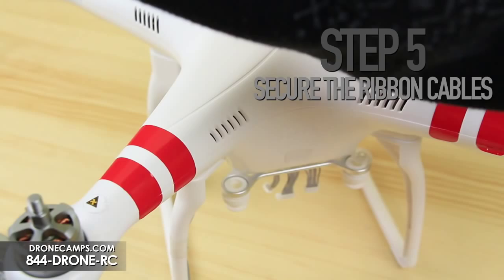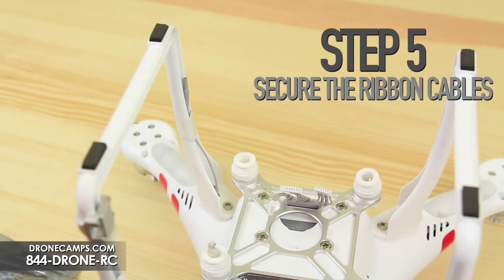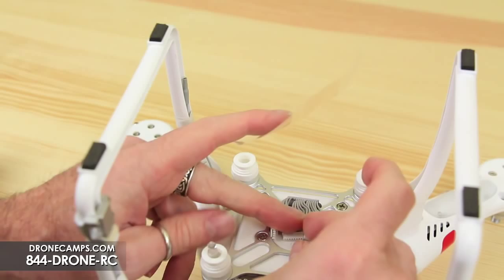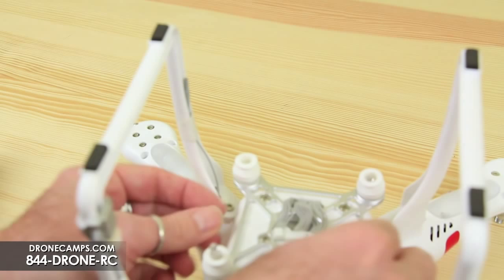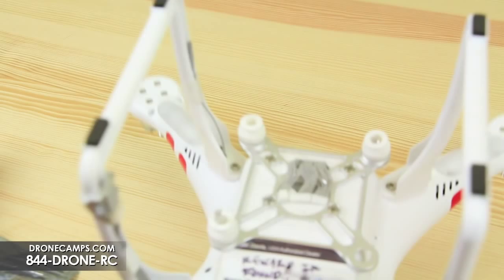The next step is to secure the ribbon cables underneath the copter — this is where your tape comes in handy. Take a good-sized piece of tape, tuck the cables neatly together underneath, put a piece of tape across, and secure them down so the wires are nice and snug and out of the way when you fly. Go ahead and pull off the rubber grommets and put those to the side, maybe in your tool bag.